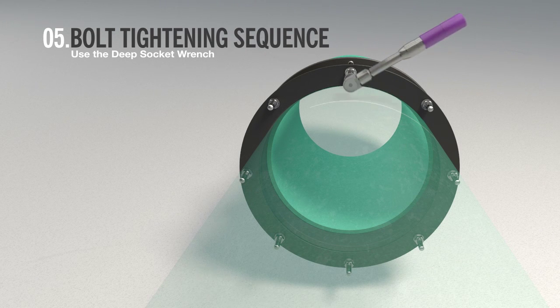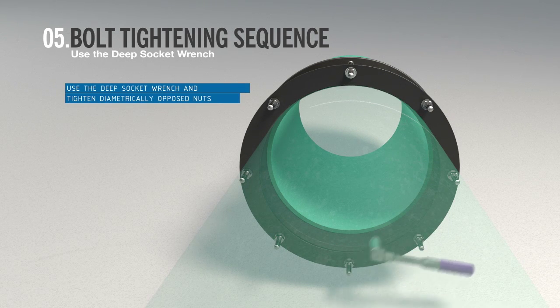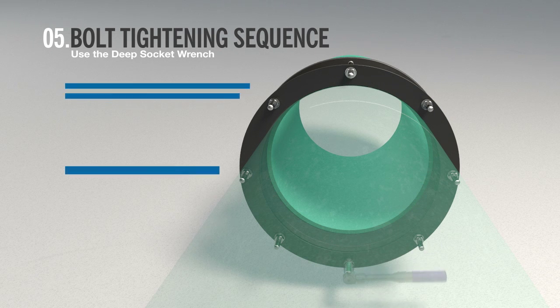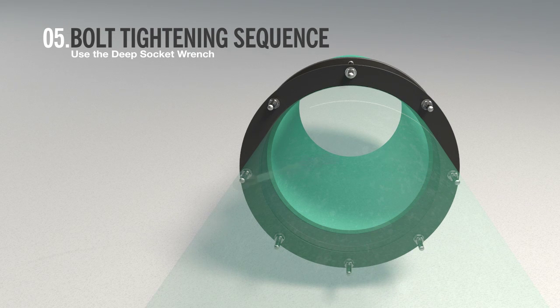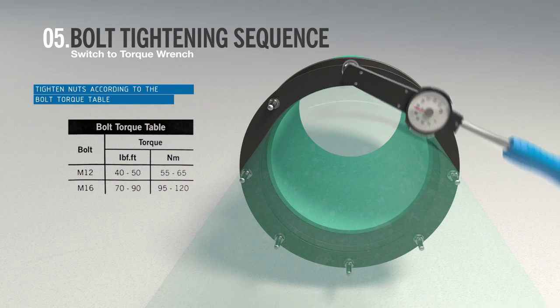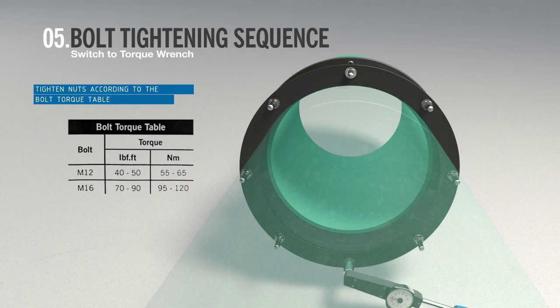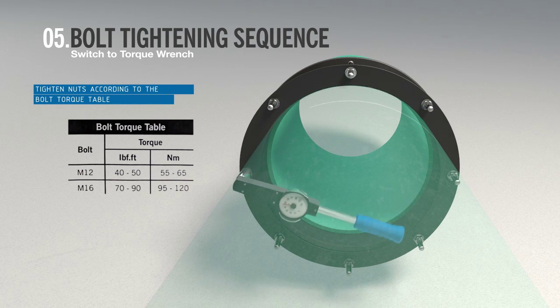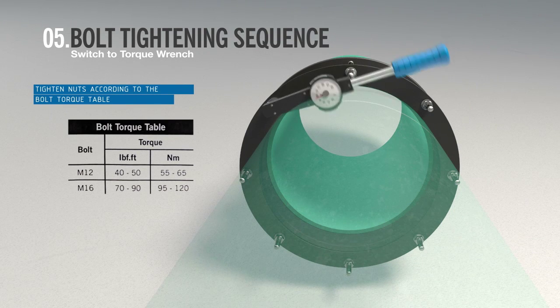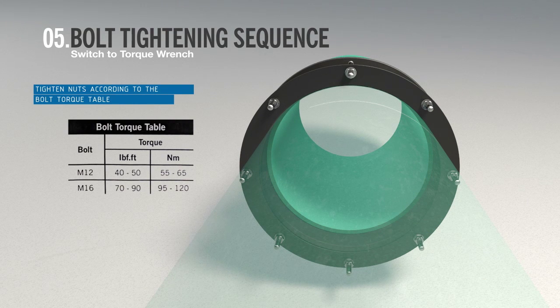Using a deep socket, tighten diametrically opposed nuts, moving to the nut on the opposite side of the coupling. Give the nuts one or two turns at a time to draw up the end rings evenly until tight. Use a torque wrench until the correct torque setting has been achieved on all nuts. The nuts must be thoroughly tightened to the values given in the bolt torque table, working around the coupling as many times as necessary. On larger sizes, tightening the bolts in a clockwise or anti-clockwise sequence, one or two turns at a time, would be an acceptable alternative.